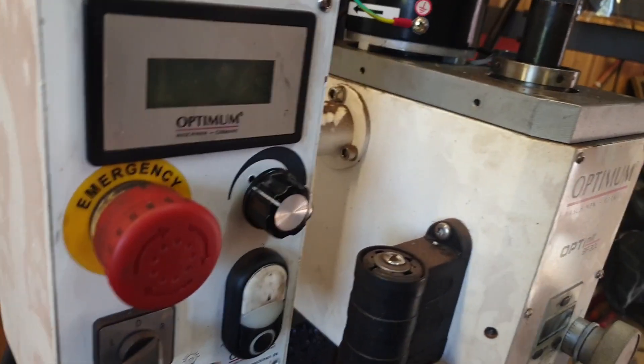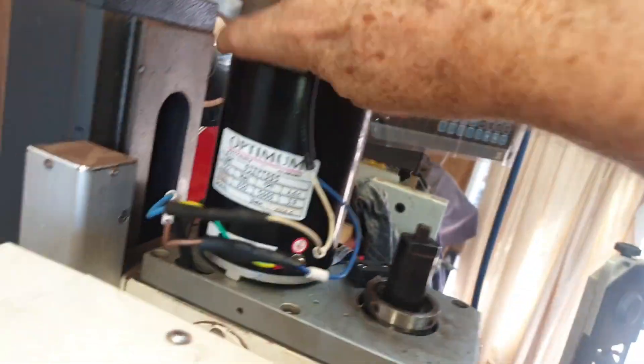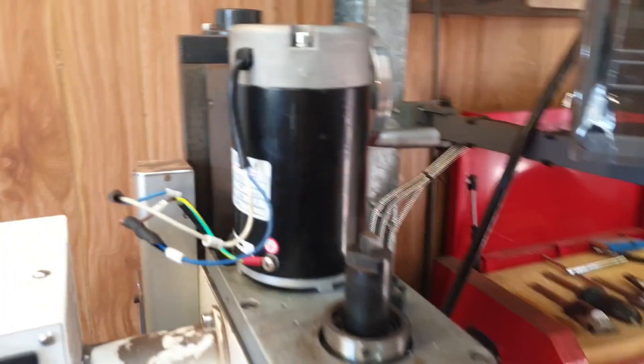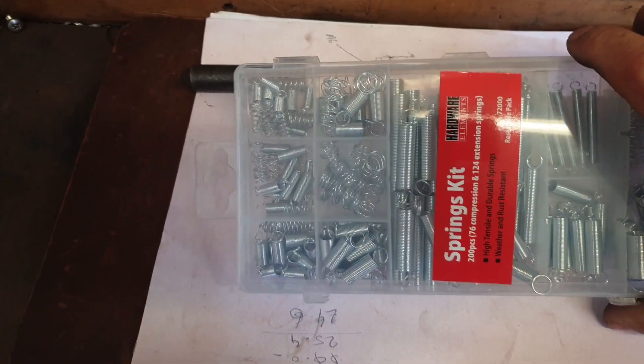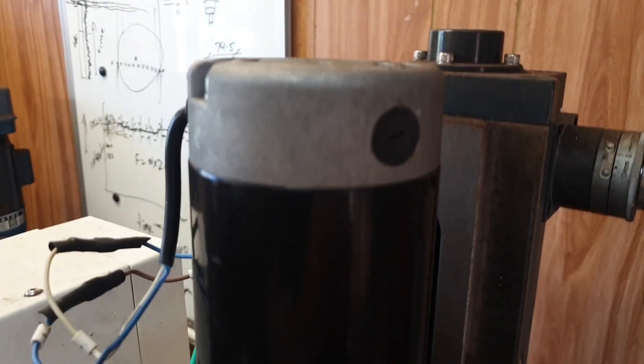So I pulled the brushes — there are brushes in here again. On Ken's advice, pulled the brushes, and the brush spring in here had broken — the spring that pushes the brush onto the commutator. I do have a collection of springs and found one that was pretty close. The power doesn't go through the spring; the power goes through a wire down the middle.